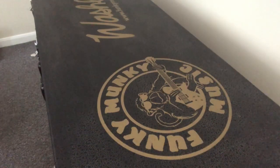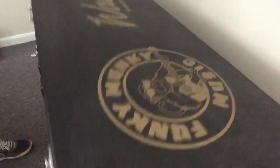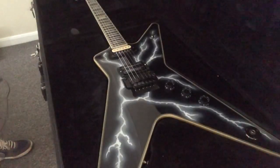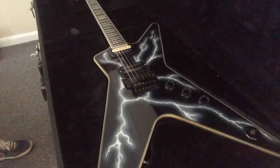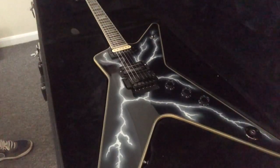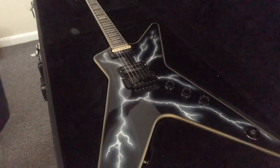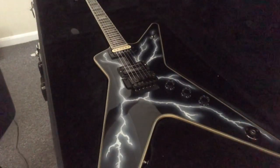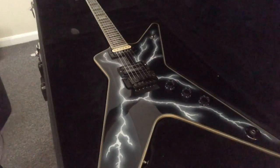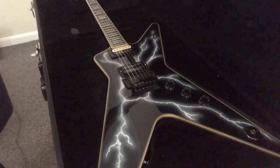The seventh guitar is the Washburn Funky Monkey Dimebolt, number 23 out of 50, set up in C, G, C, F, A, D. Beautiful guitar — almost too nice to play. The specs are exactly the same as the D3s with a Seymour Duncan set and Dimebucker. It's got a shallow Washburn Floyd Rose tremolo, beautiful binding, and mother of pearl inlays. Really great guitar.